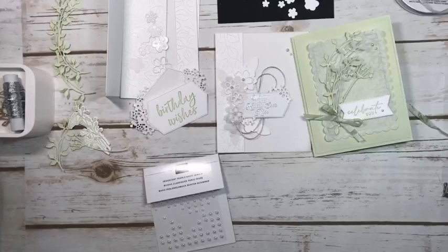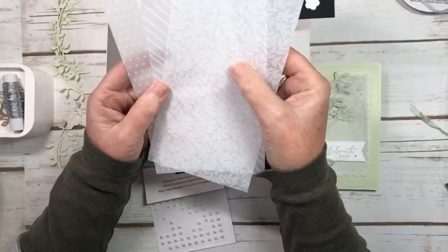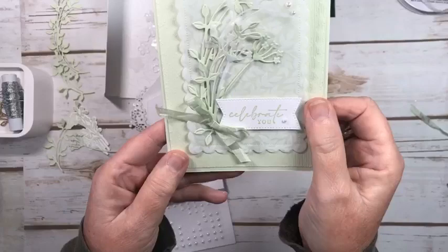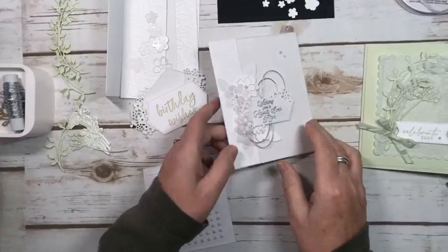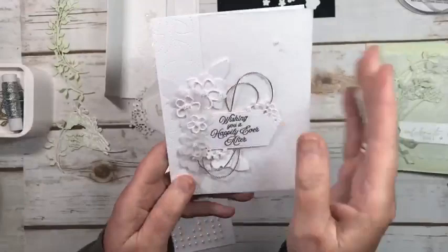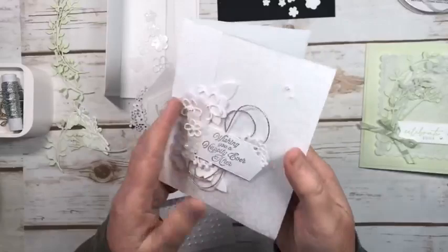So this is the card I did using the specialty vellum that comes in polka dots, stripes, and this beautiful leaf pattern. I've been obsessed with this one, so this is the third card I've made using this paper. This was the first one I made — I just put a little bit of the vellum and then did everything else in soft seafoam. This was the one I did yesterday.